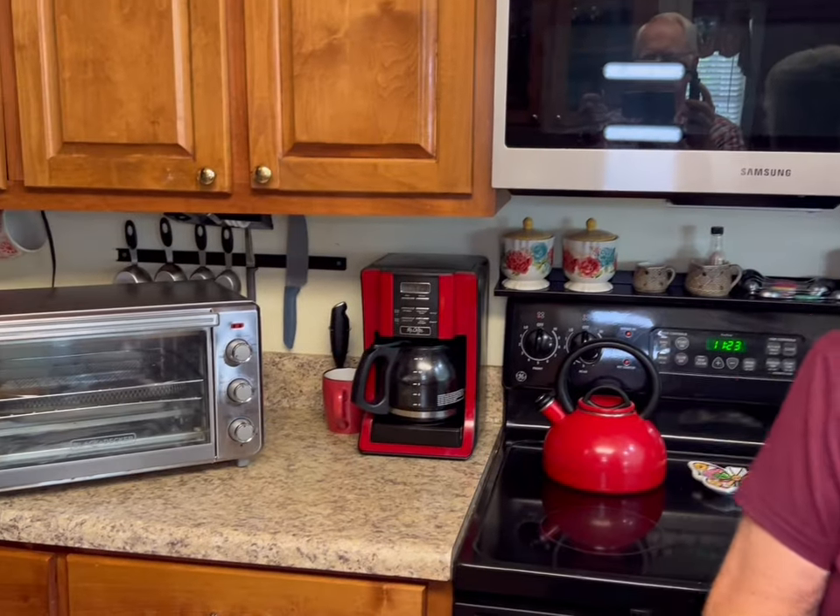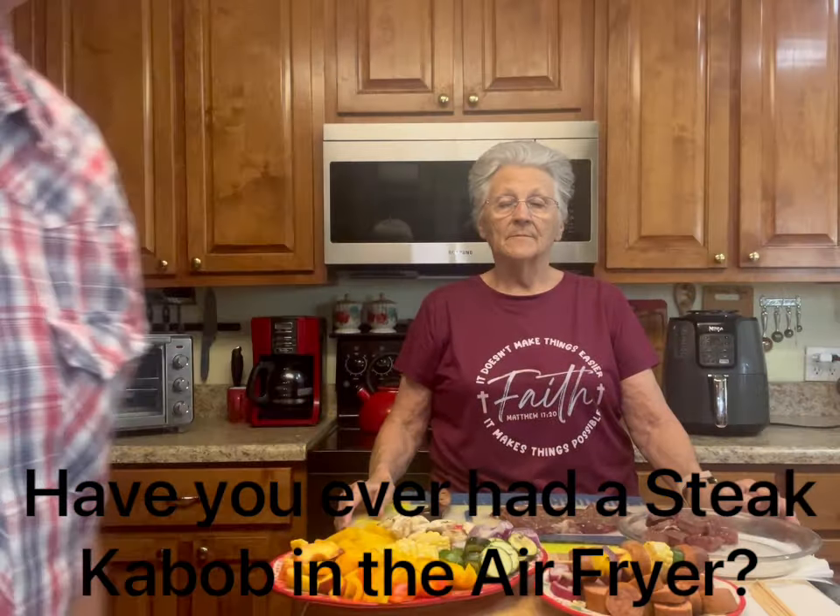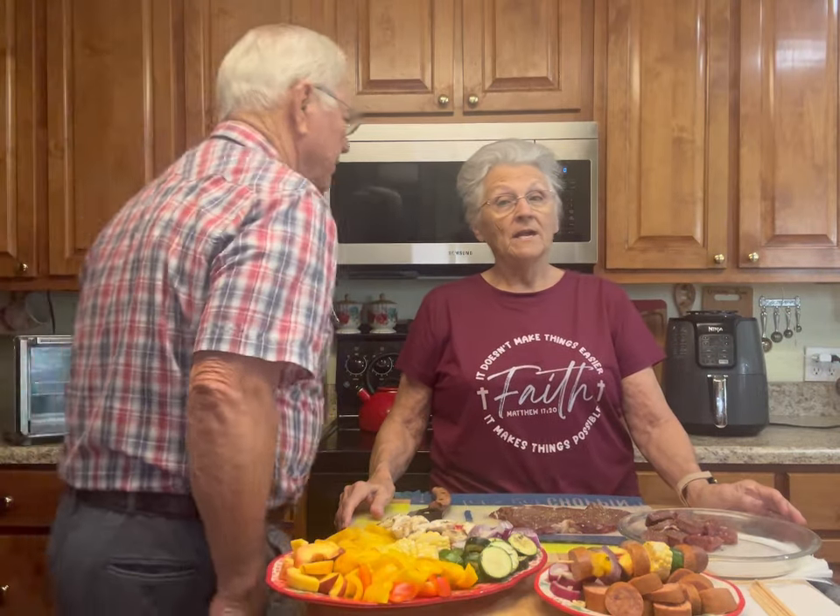Every Friday we do something in the air fryer. Today I'm using my countertop air fryer and my Ninja air fryer right here. So stay tuned. Come to Grandma Rose's Open Pantry on YouTube and see how we're going to make this delicious kebab. Air Fryer Friday, y'all.